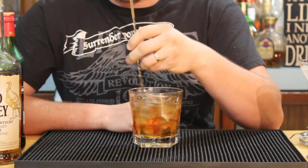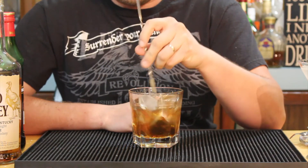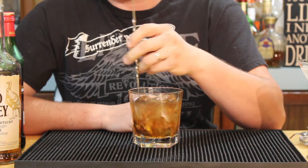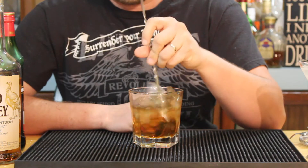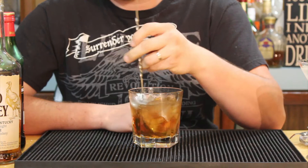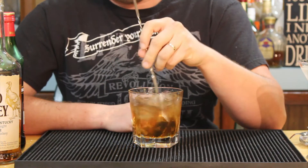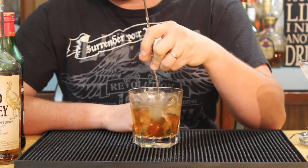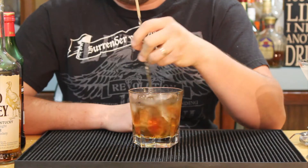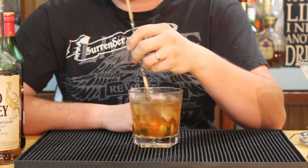You want to stir this up for probably a good half a minute to 45 seconds or so, just to make sure you really cool the drink down. You don't want to over dilute it — you want to make sure that you dilute it enough to take kind of the sting away from the alcohol, but not too watered down, all the while making sure it stays pretty cold.